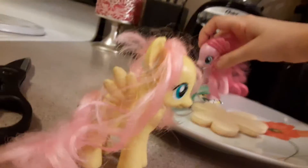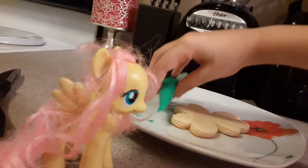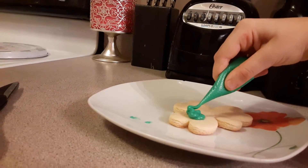Now look, we need to make this for MLP Kitty. As you all know, she does not like sprinkles. No sprinkles on this, okay? Because she doesn't like sprinkles and we're going to make her one. She doesn't like green, but that's all we have. Let me get you a knife so we can make it all nice and smooth.